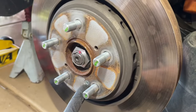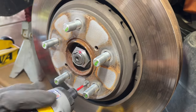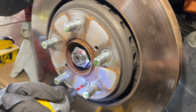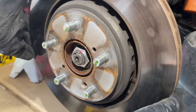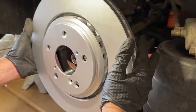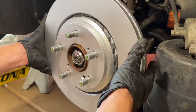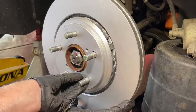Now to remove the actual brake rotor, there is a Phillips screw that we're going to remove. Now the rotor will be able to come off just like the tire, so just pull it right off. Next, we'll bring in our new rotor — do your best to keep it as clean as you can. We're going to put some Loctite on the little screw and put it back in.